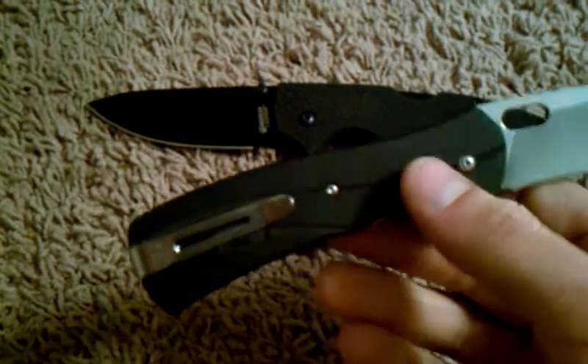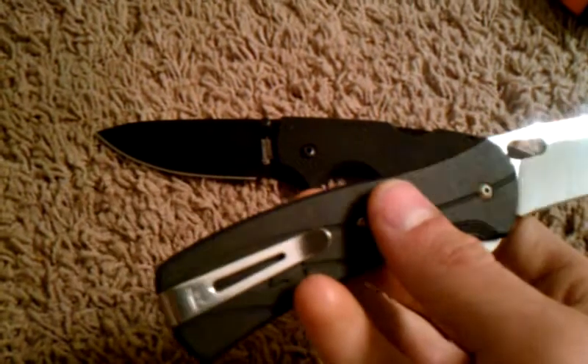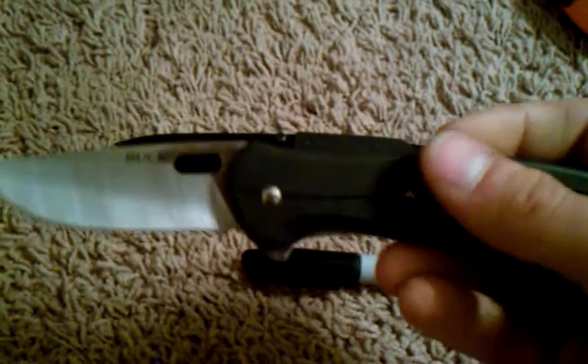Also, depending on what model you get, this could come with diamond wood handles, paper stone handles, aluminum handles, or G10 — so the price varies on all those. But yeah, this is the Buck Vantage Select with the paper stone handles and I definitely recommend it, so go pick one up. Thanks.